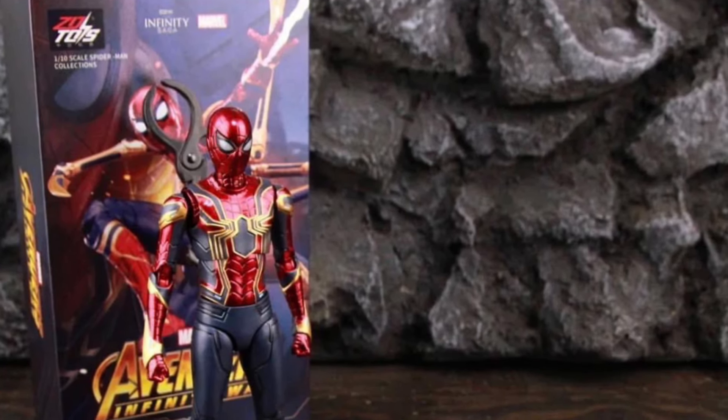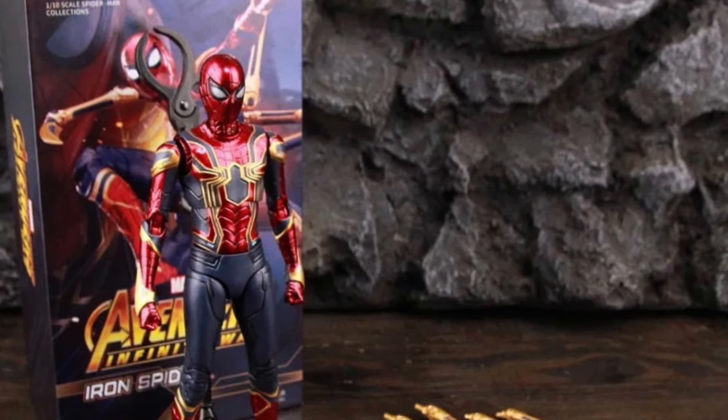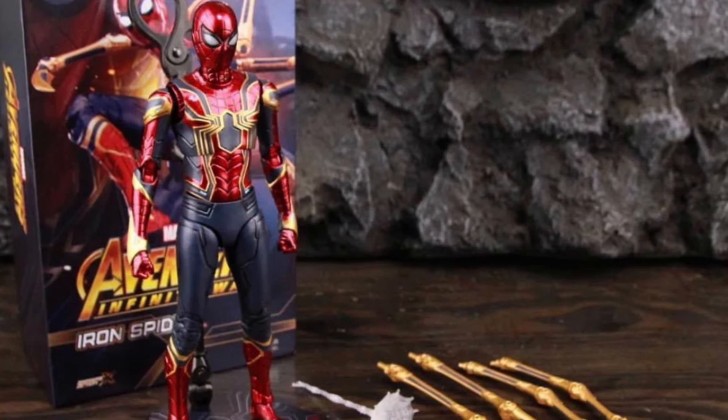Coming to us from I Love Heroes, we saw yesterday the Zeddy Toys Iron Man Mark 30 blue suit in hand image, and now we're seeing the Spider-Man Zeddy Toys Iron Spider here, as you guys can see.